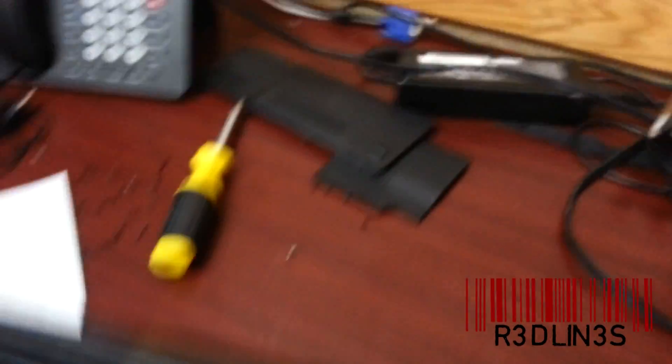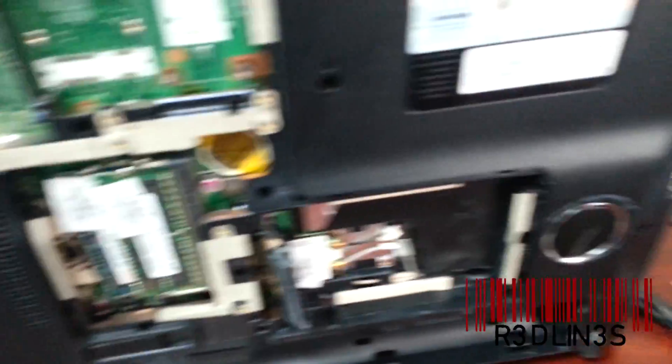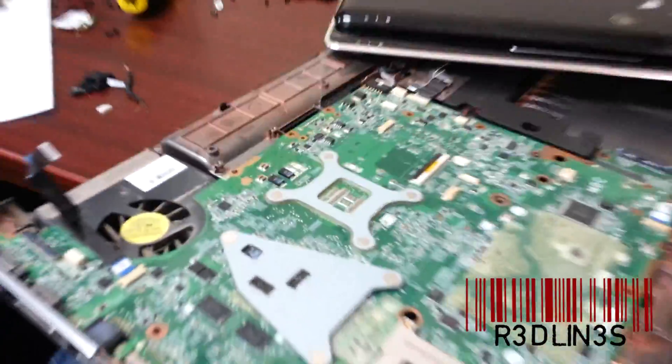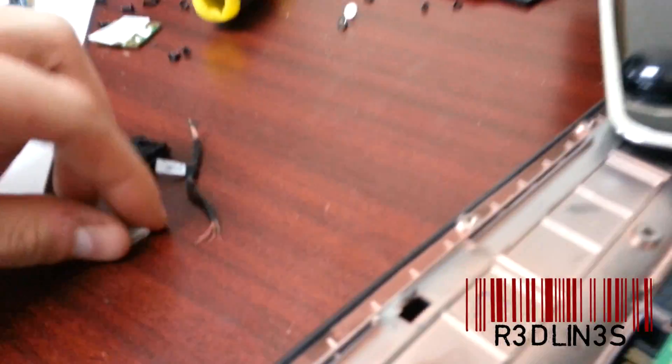If you are not very good at technology, don't even attempt this. When you've taken all the bottom screws off, you separate the top from the bottom — the top almost always comes off first, where the keyboard is. I've taken the whole top off, which took forever and a million screws.